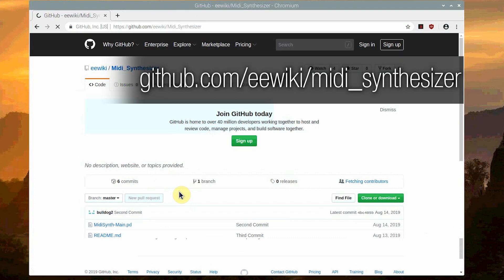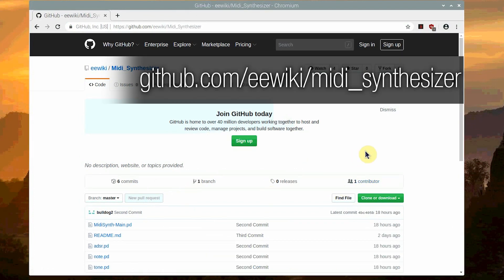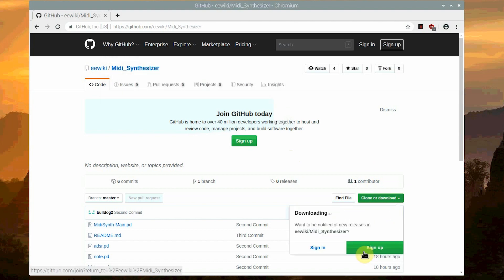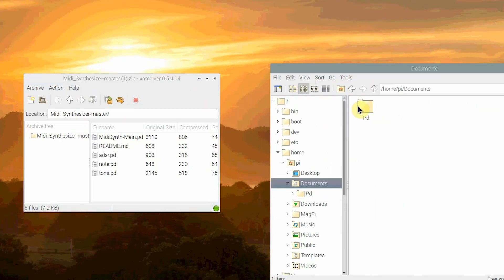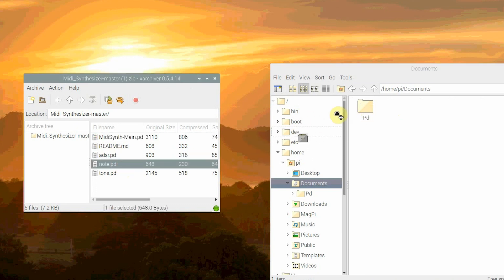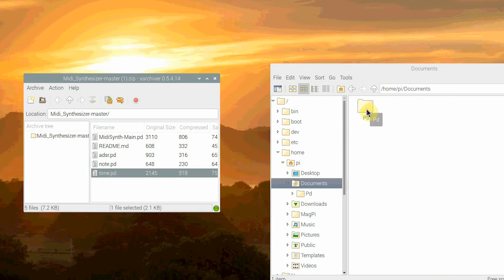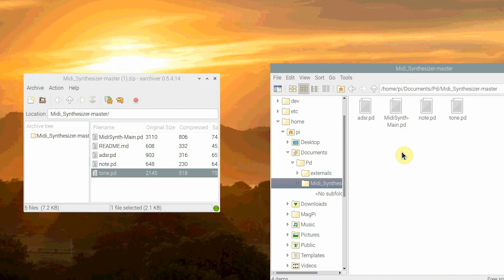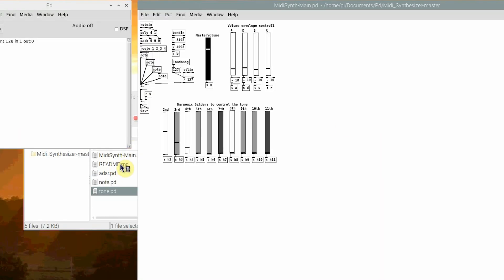We are going to start by downloading an example synthesizer for PureData from GitHub. Go down to Clone or Download, then Download Zip. When it finishes downloading, double click on the zip file. Open your Documents folder. You will see a folder called PD — this is where PureData places files by default. Drag each of the files into the PD folder, except for the one called ReadMe. Within the PD folder, the files will be placed in a folder called MIDI Synthesizer Master. It is important to drag each of the files individually, otherwise you may have multiple MIDI synthesizer folders. Open the folder and then open the file called MIDI Synth Main.